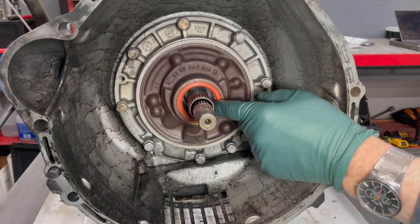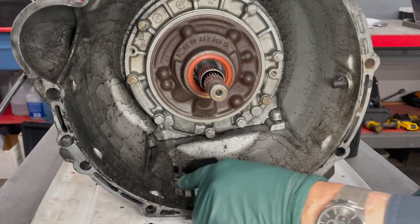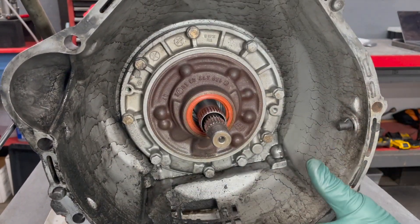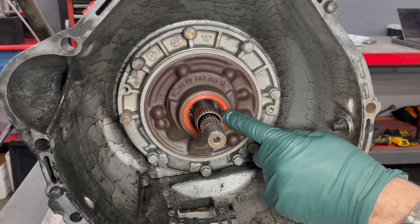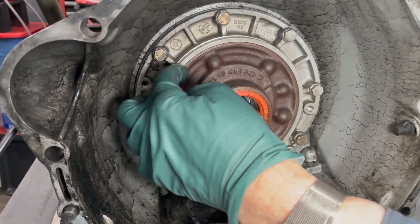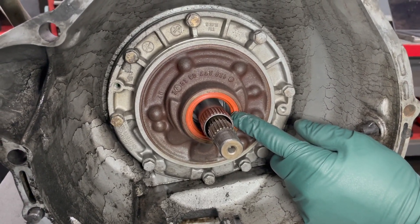The torque converter and input shaft seal is one of the more common leaks — you'll usually discover it by seeing transmission fluid drip out through this grille. When you have this problem you have to pull the transmission. I recommend that any time you replace the transmission or have it out for any other service or leaks, you replace this seal. But that's only half the challenge.